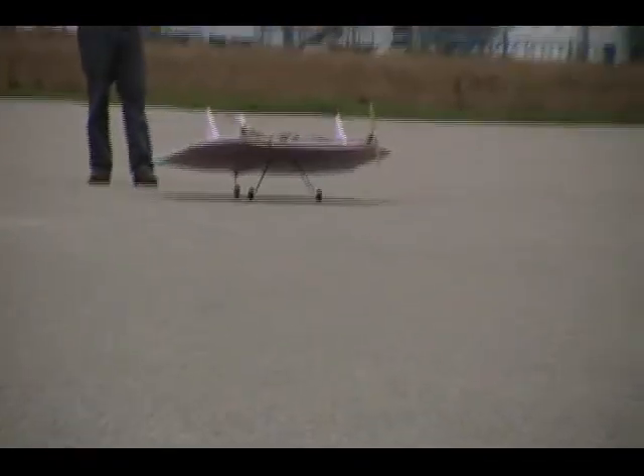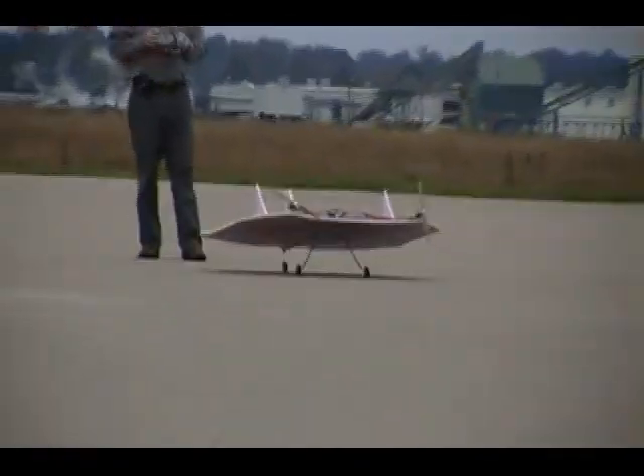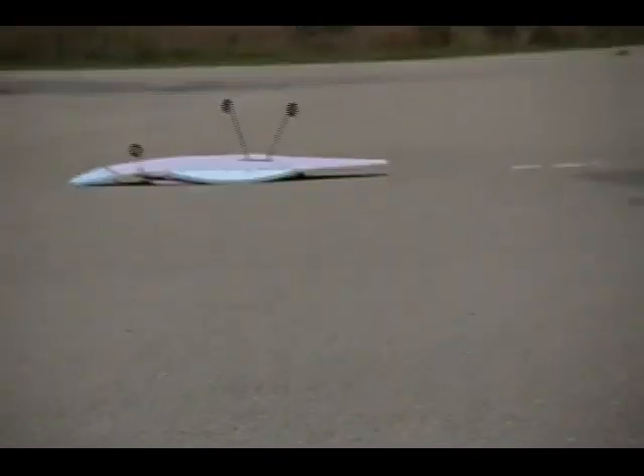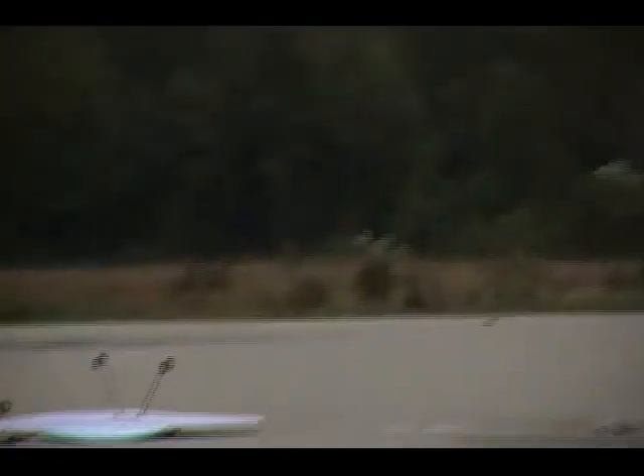I can follow it. It didn't look very good. It didn't look very bad.